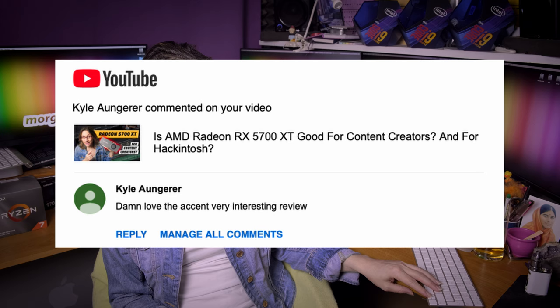Kyle Aungerer says: damn, love the accent — very interesting review. Thank you. There are a lot of people who hate my accent, so I don't care.